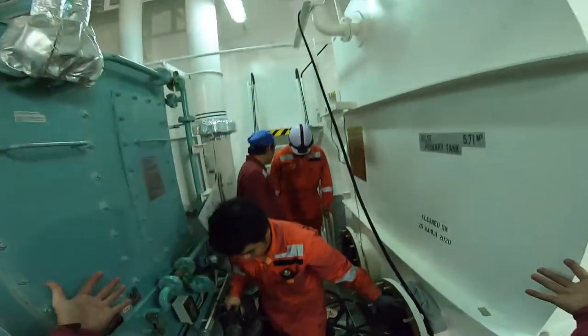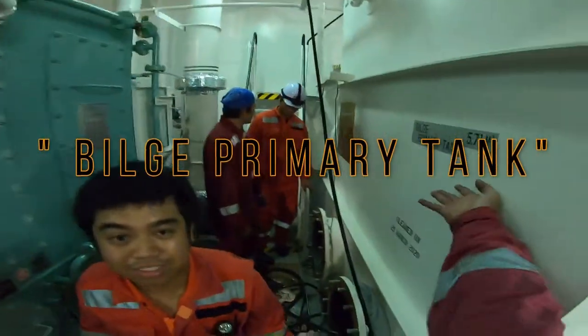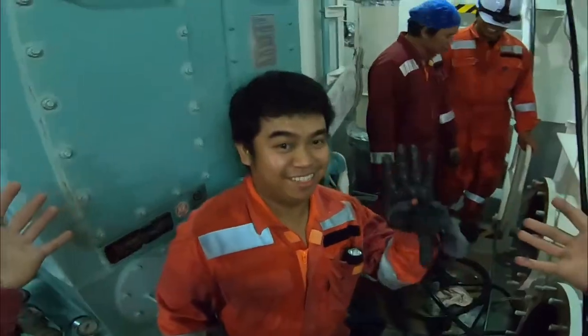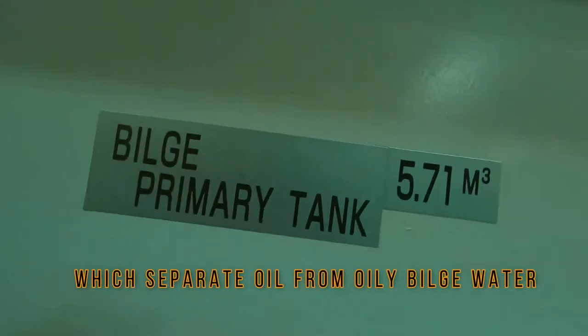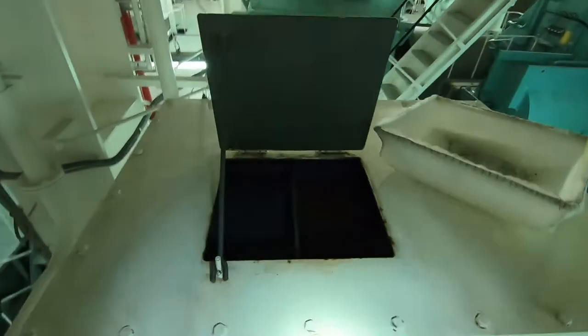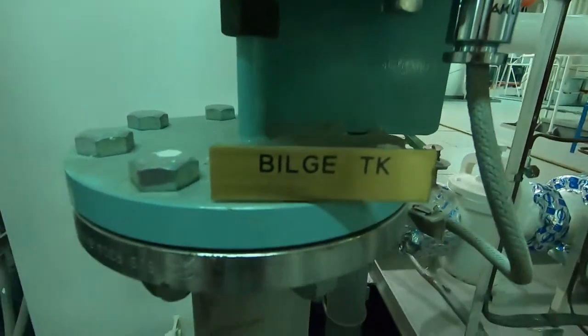Mga kaibigan, i-share ko lang kung ano nga ba ang trabaho ng beach primary tank. Ang beach primary tank ay isang tanke na naghihiwalay ng langis mula sa mamantika na tubig ng beach sa pamamagitan ng gravity, bago pumunta sa beach tank.